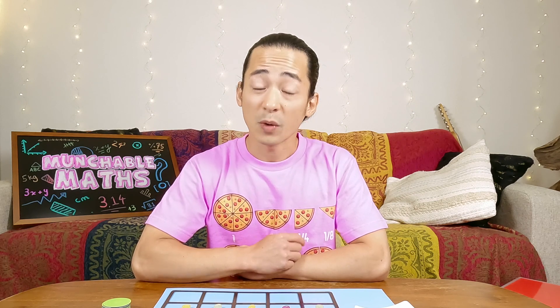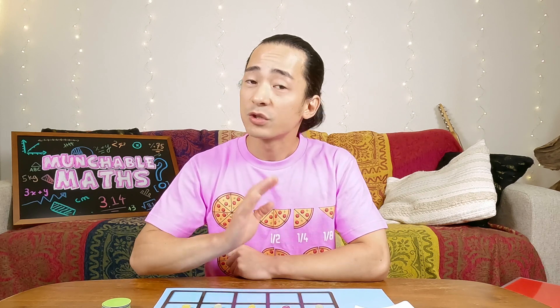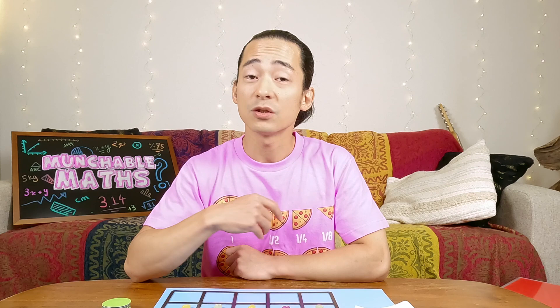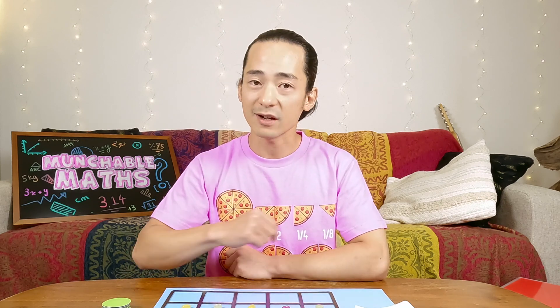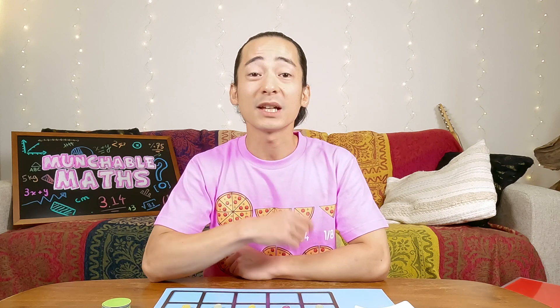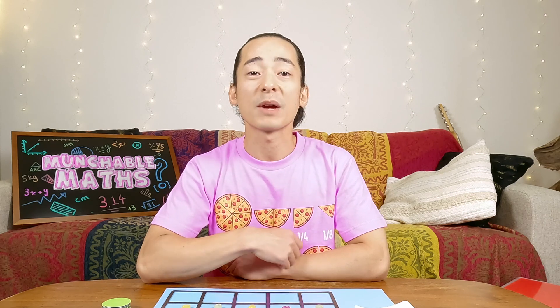Well, what did we learn from our lesson today? We learned that when you're using a 10 frame, you don't always have to count each item one by one. If you see that a 10 frame is full, you can just say 10 and count on from there. Good job. Thank you so much for watching. If you like this video, click like, and if you want to see more, subscribe, and I will see you in the next one.